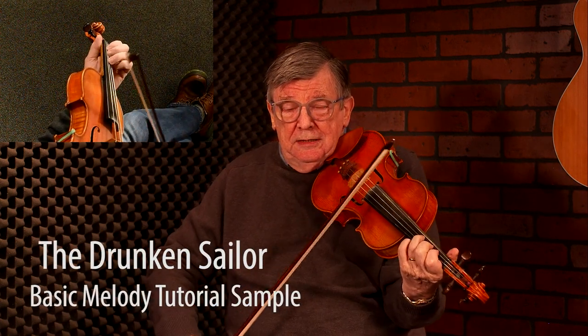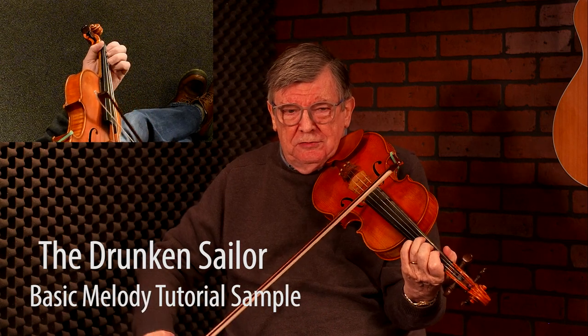The Drunken Sailor starts with a little triplet pick-up — D, E, F natural — and then we hit the G.